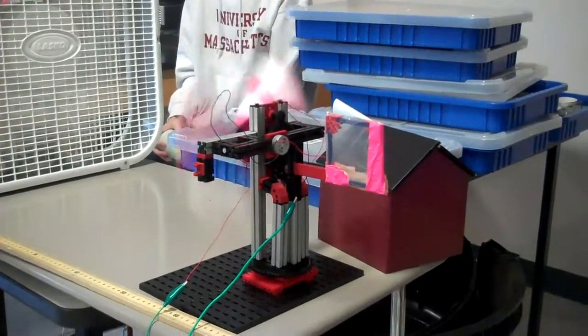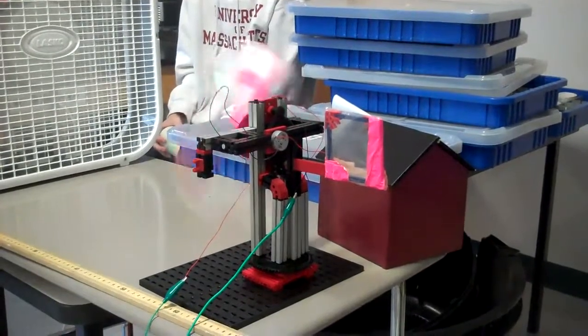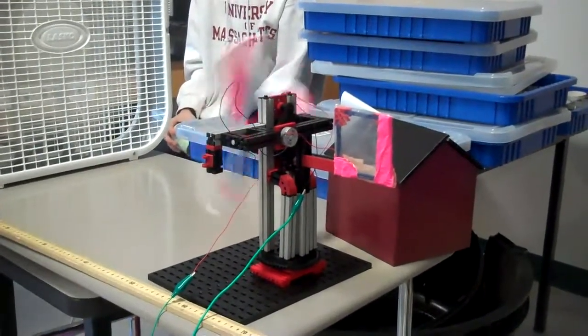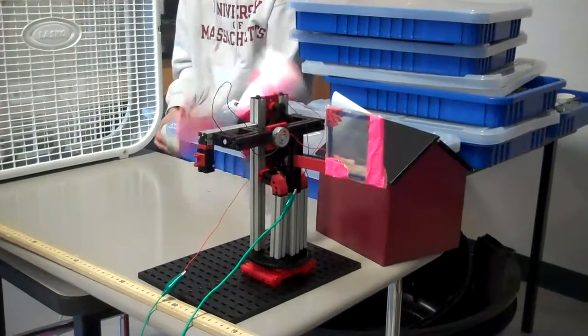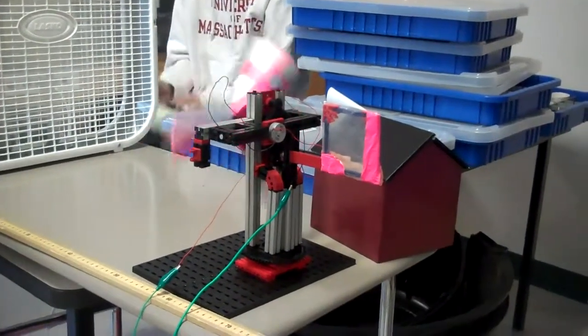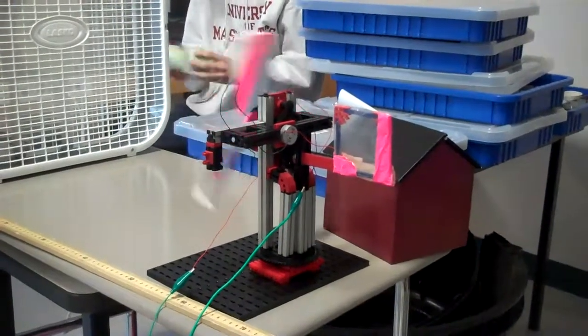Bring it down. Yep, down to — still spinning quite smoothly, and all the way down to setting the ground. Five more seconds — still going. 10 seconds. Nicely done. It's still performing more though.